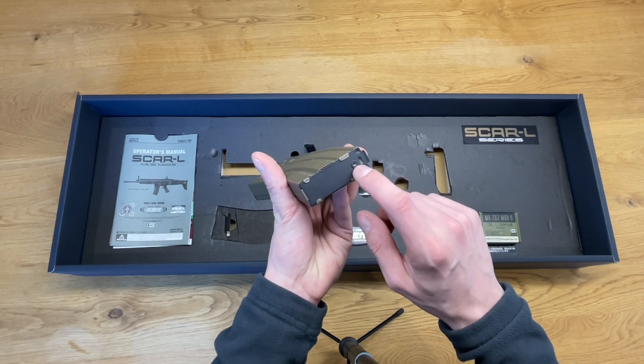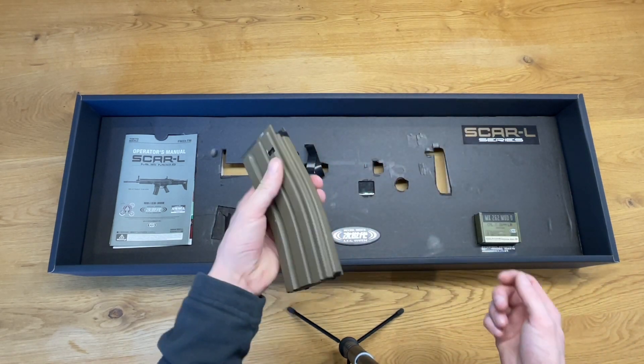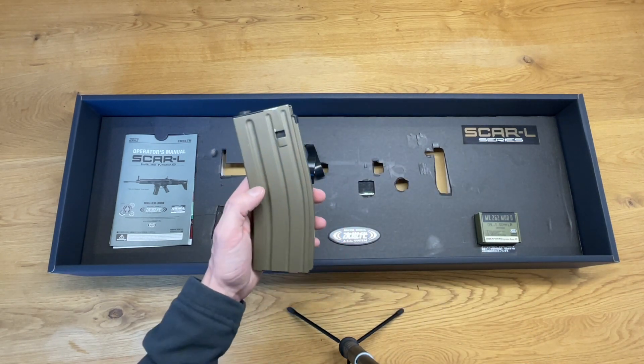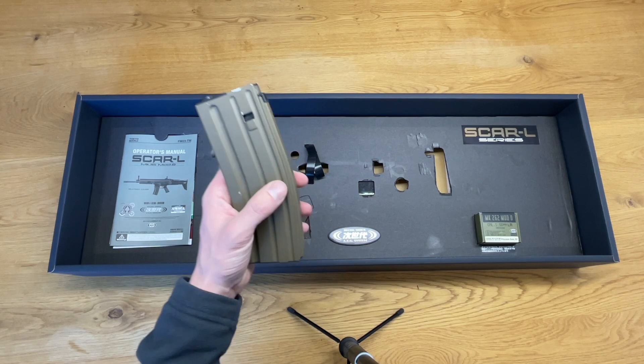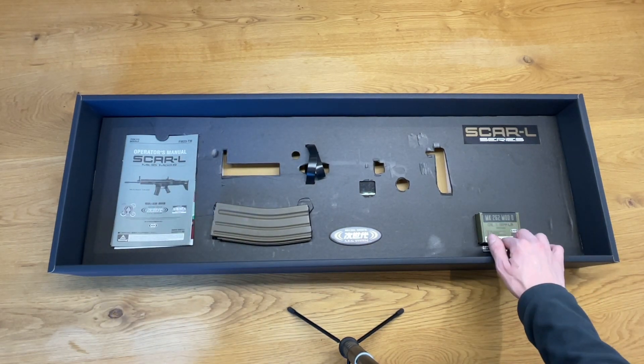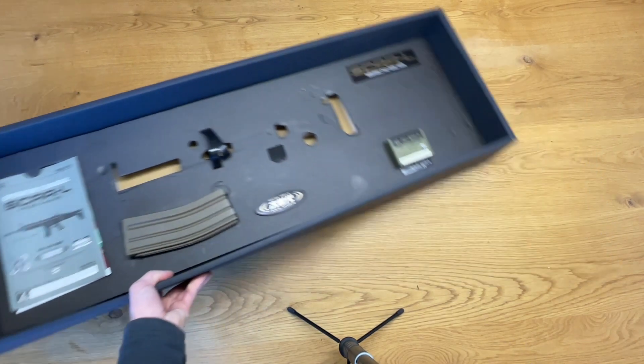Then we have a STANAG mag colored in FDE — this one holds 82 BBs. If you remove this screw you can pull out the insert from the magazine, and then you will find a switch to switch between 82 rounds or 30-round milsim capacity. Underneath this we have a tool to adjust the front sight, some 0.25g BBs, a muzzle cap, and a Marui speed loader.